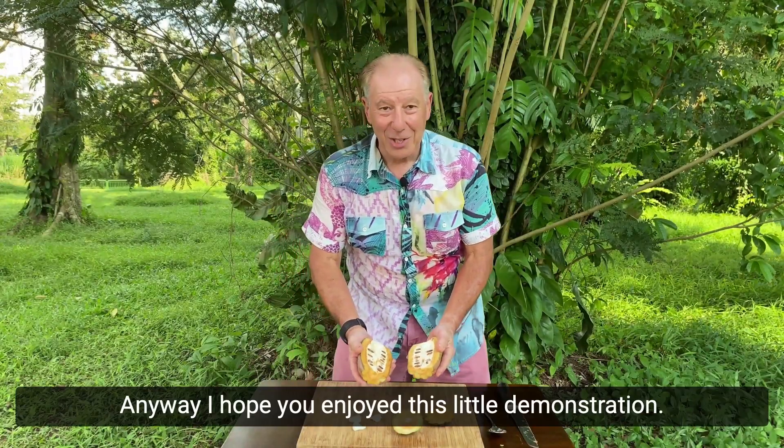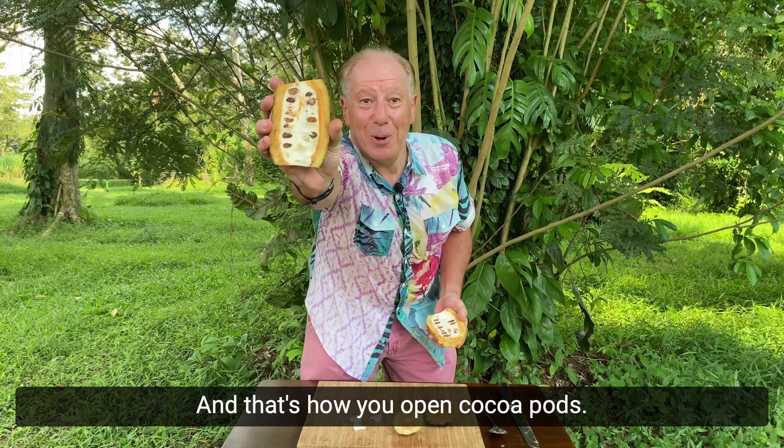Anyway, I hope you've enjoyed this little demonstration. And that's how you open cocoa pods.